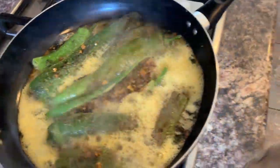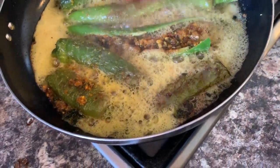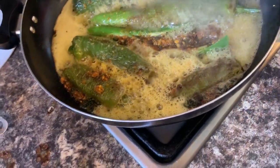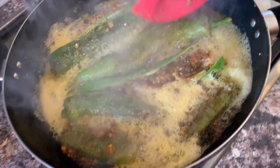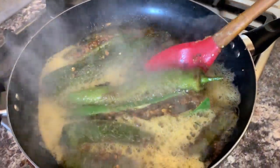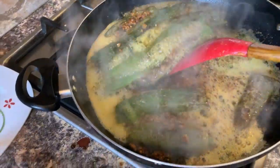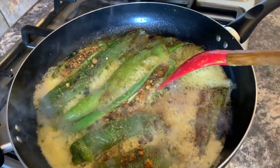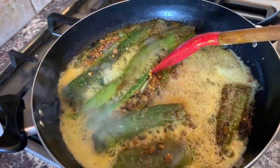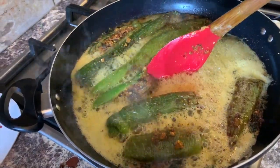After five minutes, check in. My chili is almost done. You can see it's all properly cooked. Sometimes the chili opens up — just press it like that and it will go back.